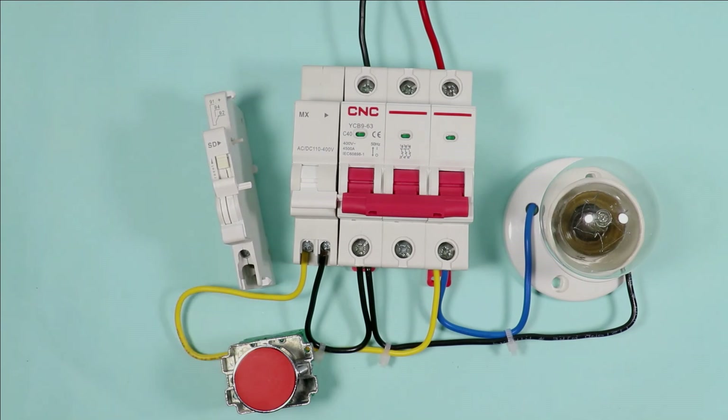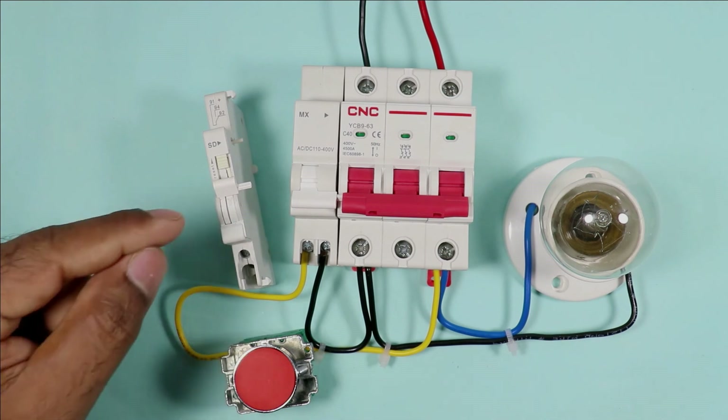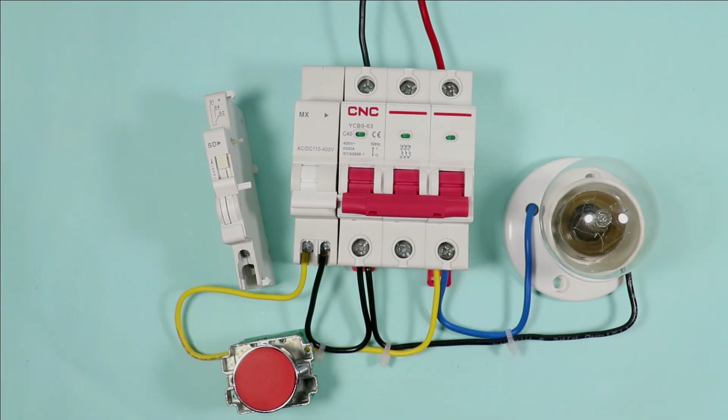Friends, if you want to make an on-indication and off-indication for the MCB, then you have to use this type of auxiliary contact. If you want to learn in detail how this auxiliary contact works, click on the video on the right-hand side to learn. Thanks for watching this video.